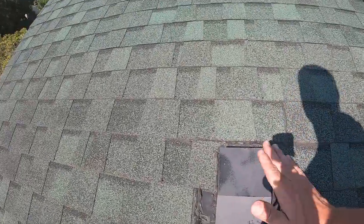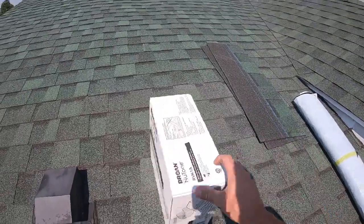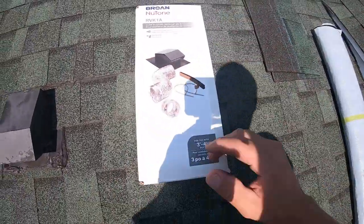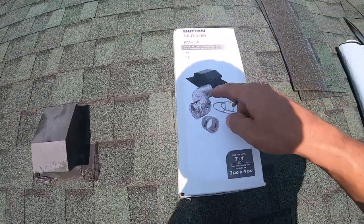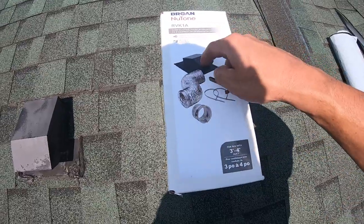So what we're going to do is get this removed and then put in this new Braun RV K1A. This is the kit — you can get just the hood if you want, or you can get it with everything if you need. Chances are the inside is going to be fine to reuse. We're just going to have to spin this and disconnect it when we get out there.